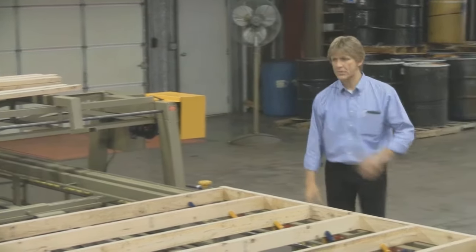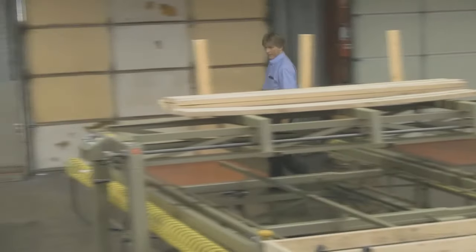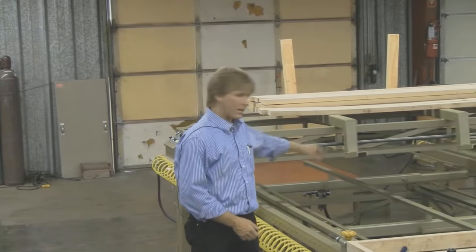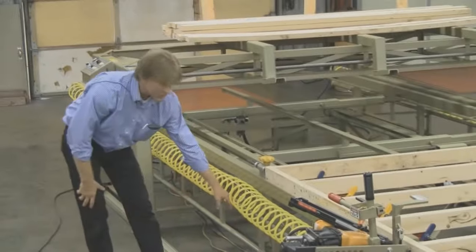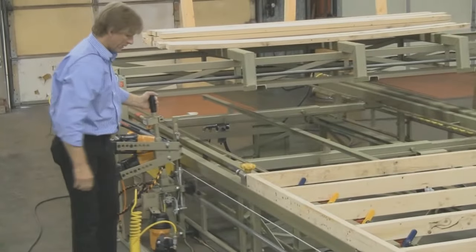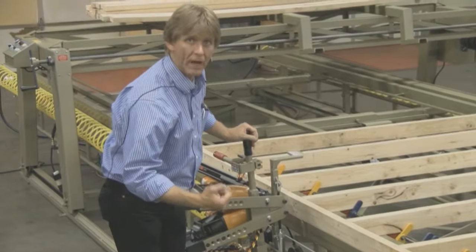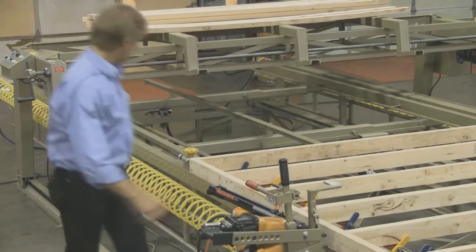You can see the dolly rail system running the length of the table — this happens to be an 80-foot table built for a customer. The dolly rail rolls nice and easy, reducing fatigue for your operators who are doing this all day long. 12 hours later, their arm's not going to get tired with a system like this. The installer hookup is real simple — you've got an electrical connection and an air connection, all down on this end of the table at the start end.